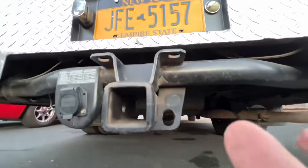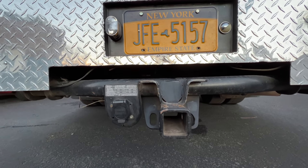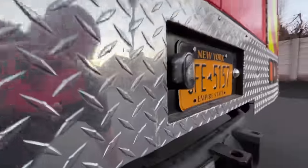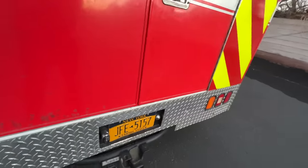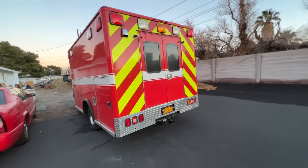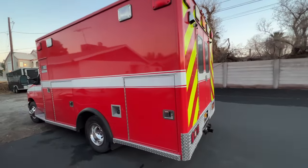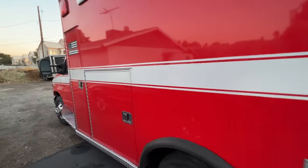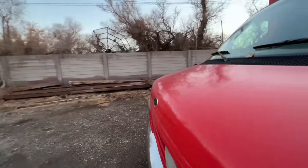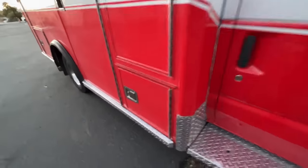If you're dealing with a smaller Type 3 cutaway, which is what this Ford is with its factory frame, it's probably a little easier to install a hitch. The guy who bought this ambulance is in Alaska and says when the ground thaws he's going to drive it back. It's a great little rig — I've been using it to go to Costco and Home Depot. Changing the subject a bit — we're going to show another project on the other truck.